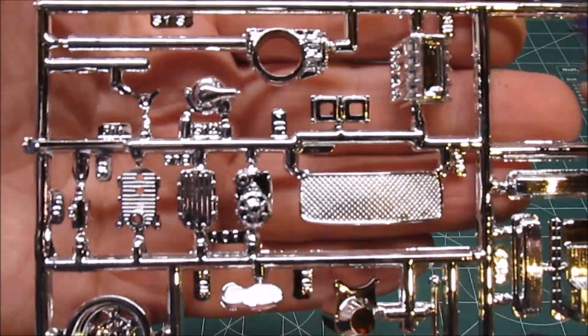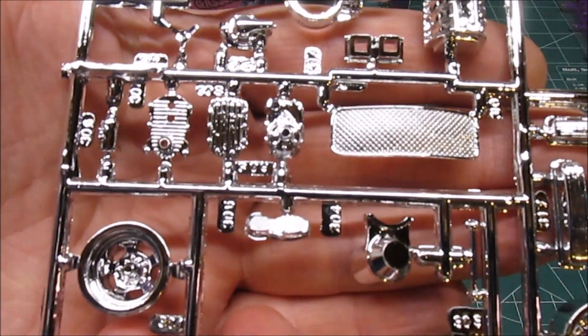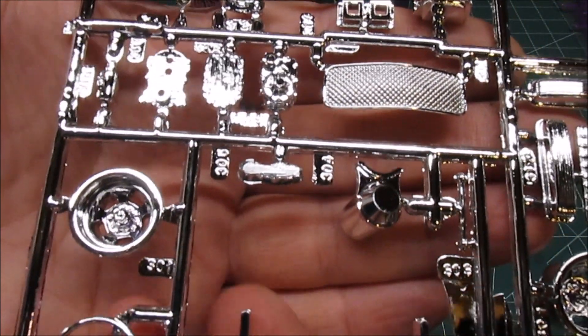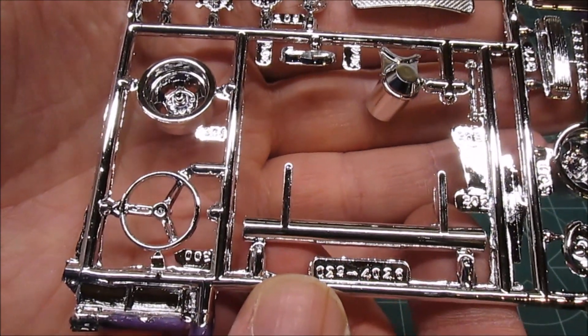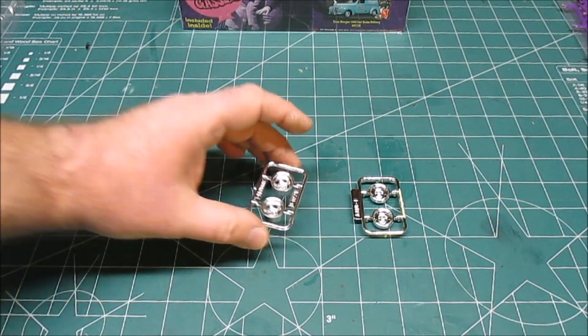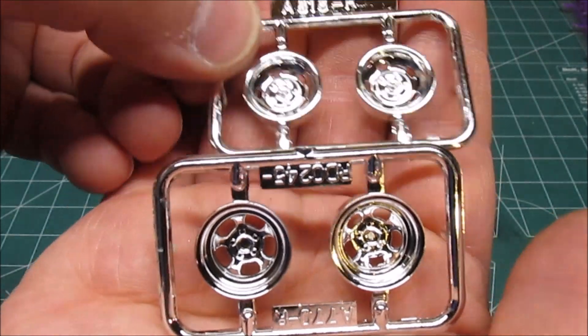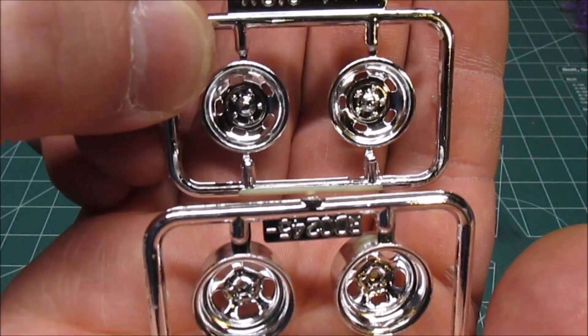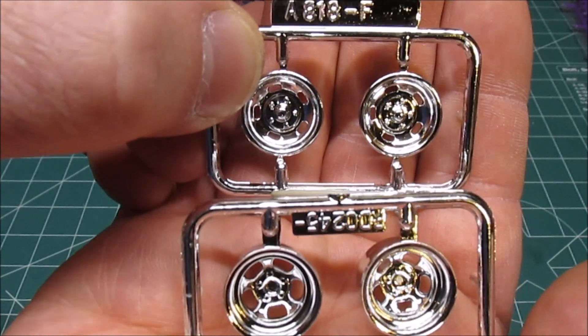The grille, which could definitely use a wash so you could actually individually see it — I don't think you want to drill that out. Steering wheel. And then we've got these nice wheels. These are my favorite of the two, and these are definitely nicely done. Front and rear, fat and skinny.